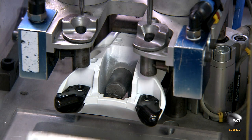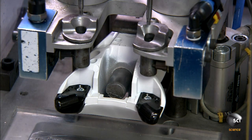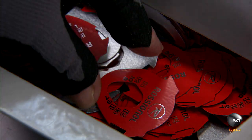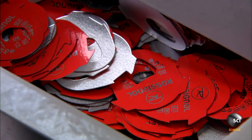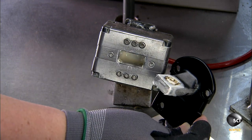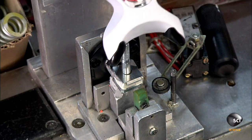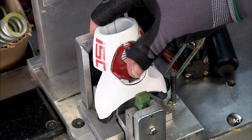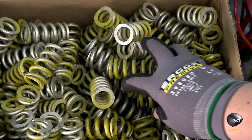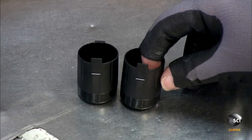This aluminum housing is for the toe piece of a racing binding. They screw on plastic tabs to keep the metal from damaging the plastic ski boot. Workers then assemble the indicator, which is used to adjust the release setting, and lubricate the ball joint with grease before putting the base in an assembly fixture.